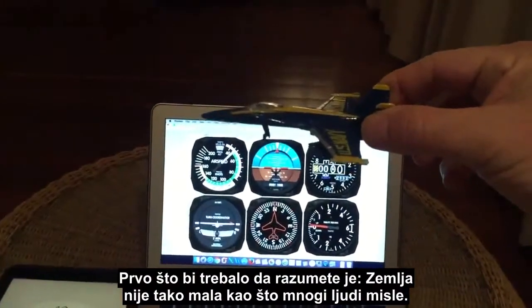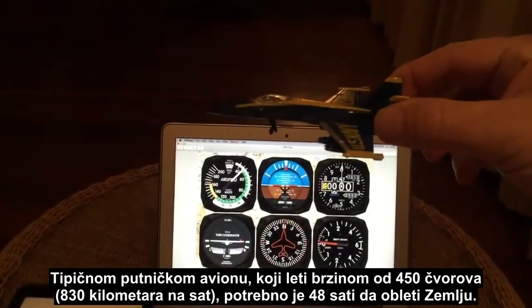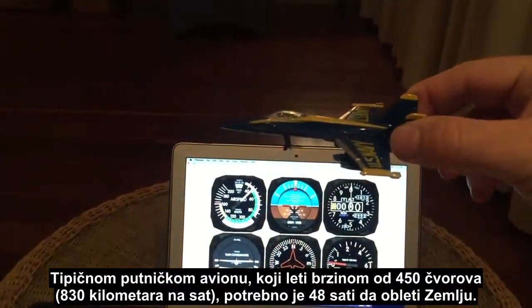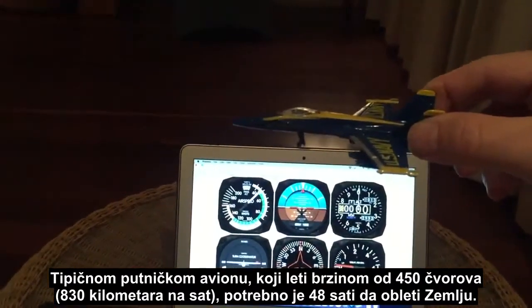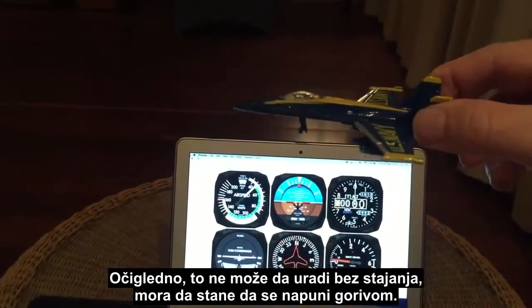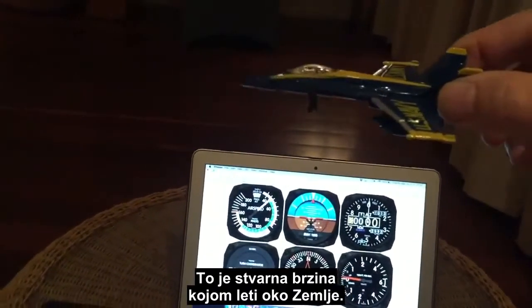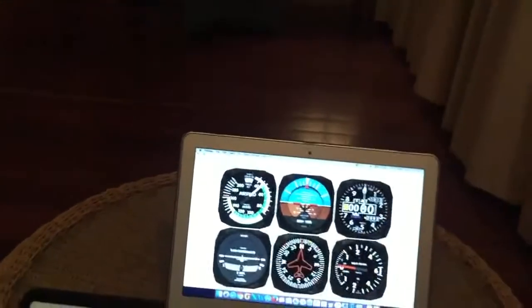The earth is not as small as many people think. Your typical airliner traveling at 450 knots will actually take 48 hours to travel around the earth. Obviously they won't do that non-stop — they'll have to stop and refuel — but that's the actual rate at which it's going to travel around the earth.